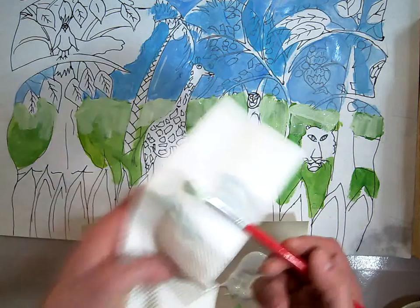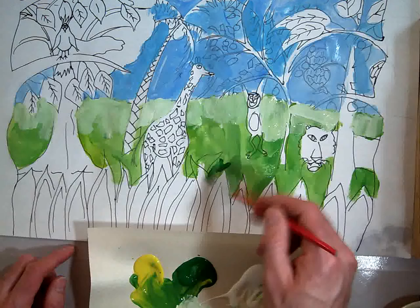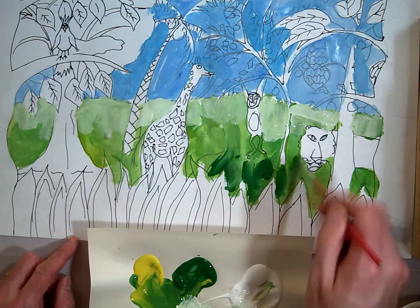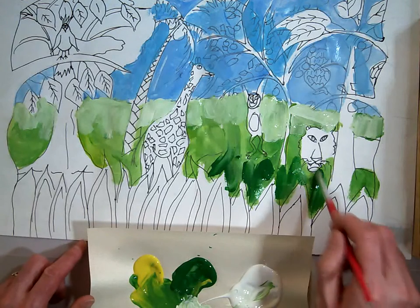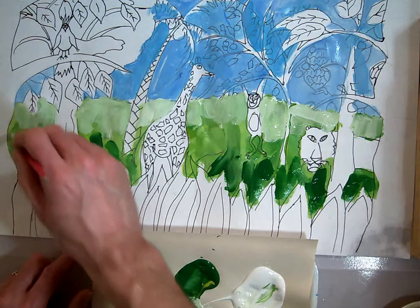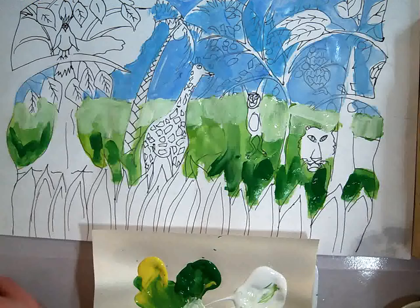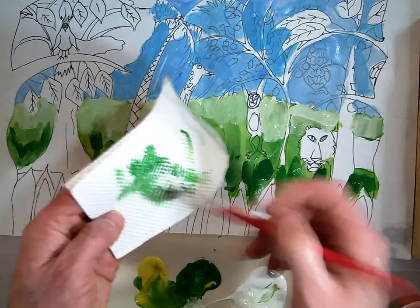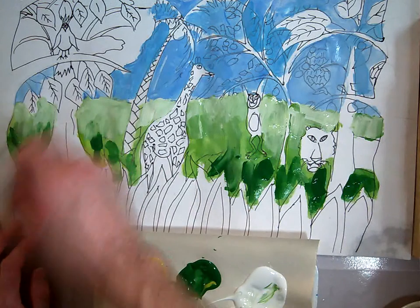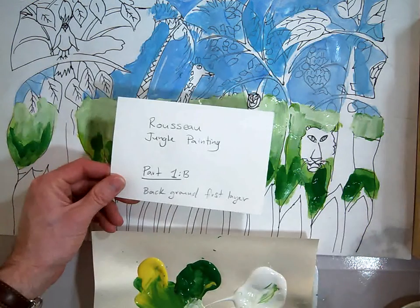Now I'm going to take my brush and get most of the paint off, but I'm not going to wash it because we're going to stick with the green color. I'm going to take some of this pure green and just edge it in here and make some painterly brush stroke marks to kind of indicate there might be some other leaves hiding behind there. So we've got a couple of different colors going on so it looks more interesting. I'm just going to dry my brush off and blend these areas together so they don't look like there's a harsh line there. And that's the end of our second part here — filling in the background of our Henry Rousseau painting, part 1B.